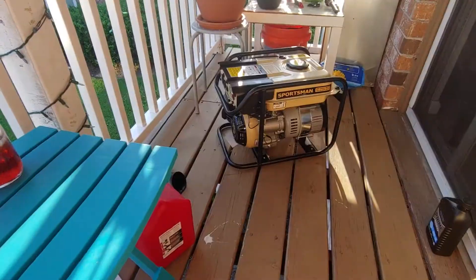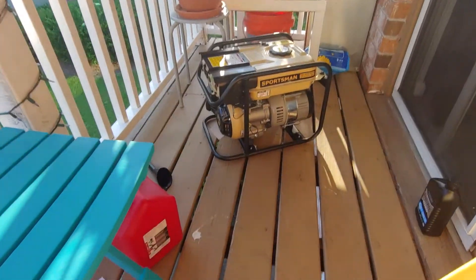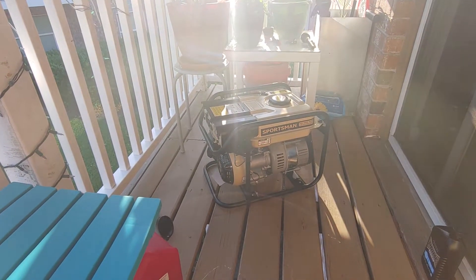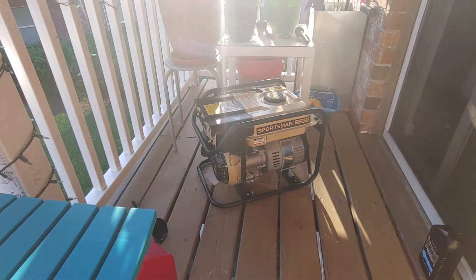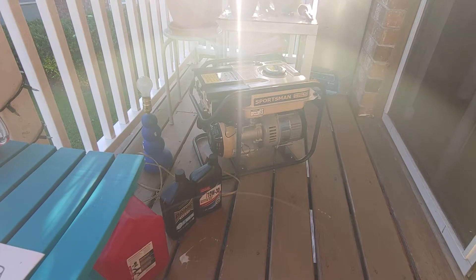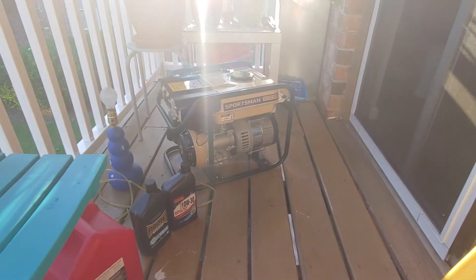I haven't seen people use the grounding screw. You're supposed to use 12 gauge copper wire, one to the ground, which is about 12 feet below me. But I don't know — I'm just gonna crank her up and see what happens. This is kind of an unboxing, we'll see where it goes.